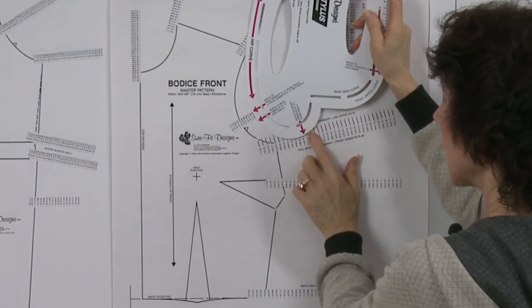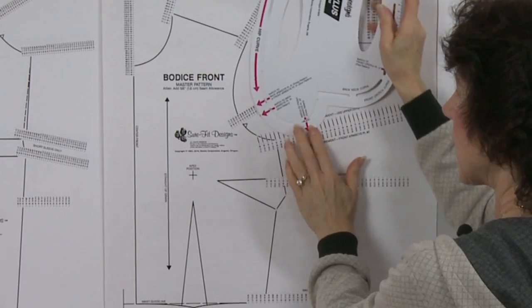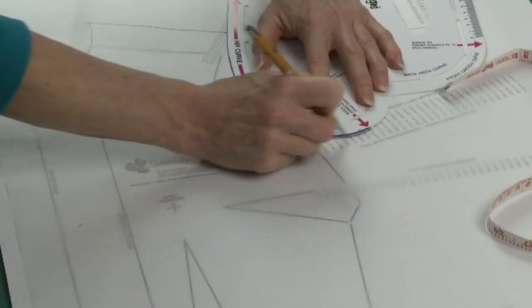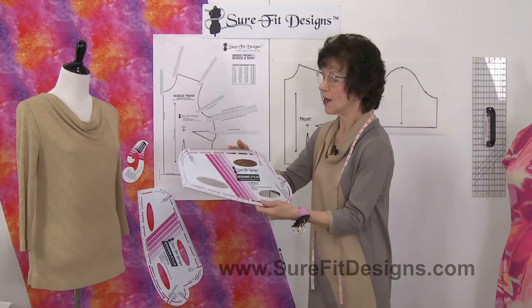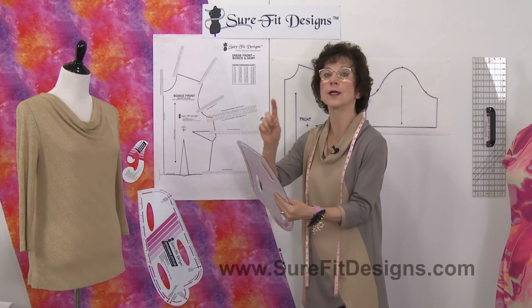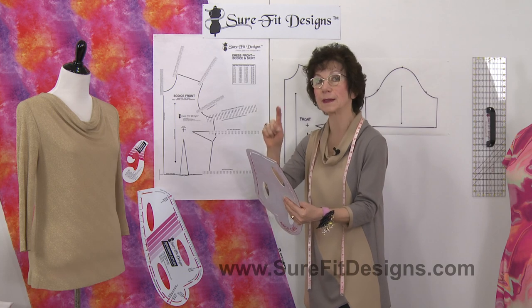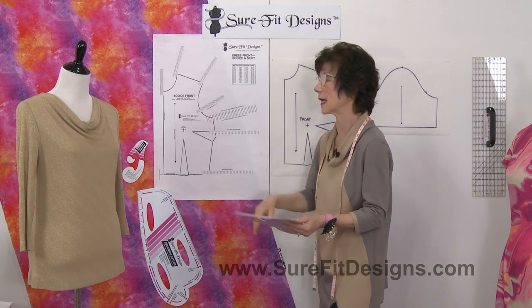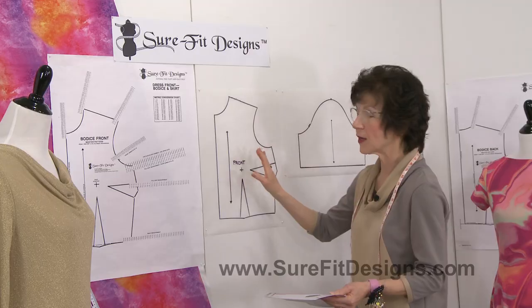I've got another video that explains all the benefits of the stylus — the key to the system — because we use it with all the Sure-Fit Designs fitting and sewing kits. But today I want to focus on an anomaly: a little peak that can happen on curves when you are adding your seam allowances.